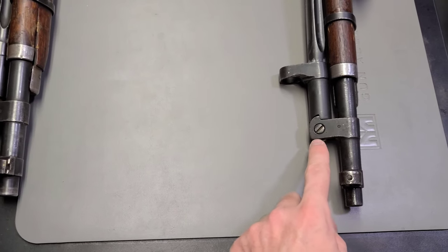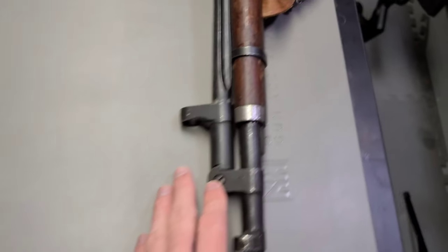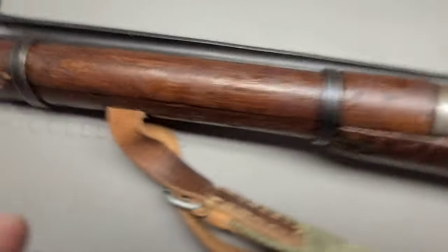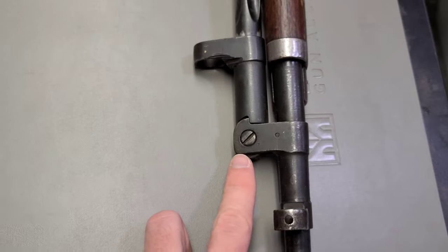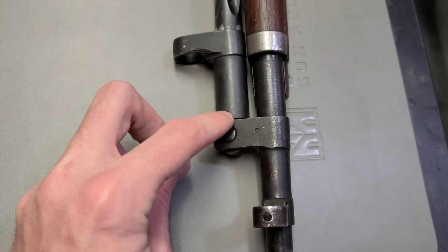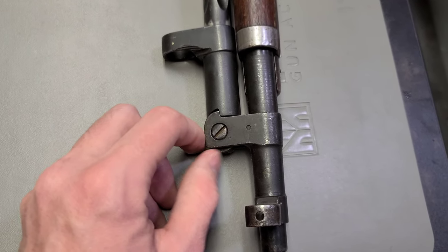Here we can see our wartime example. This particular rifle was produced by the Izhevsk Arsenal in 1945, so probably during the war or really close afterwards. We can see this little notch right here, and then the bayonet folds and it's flush right here at the front.